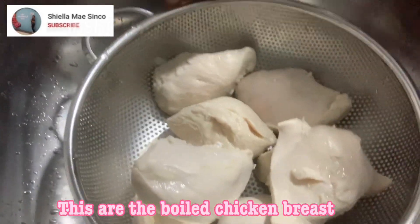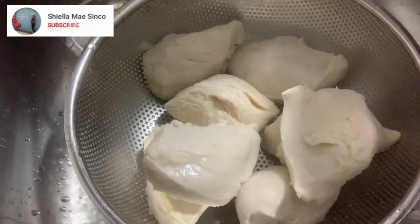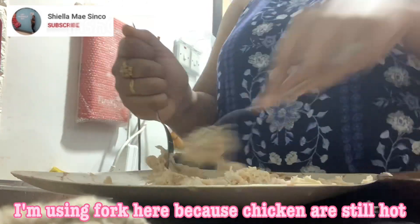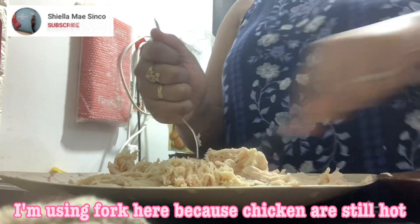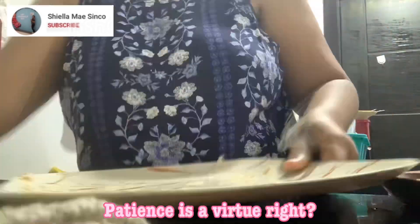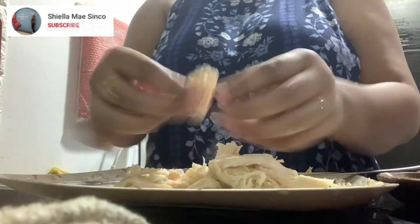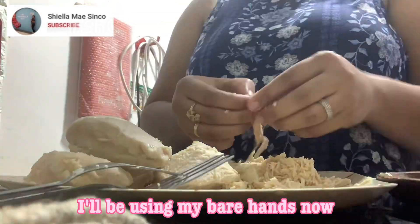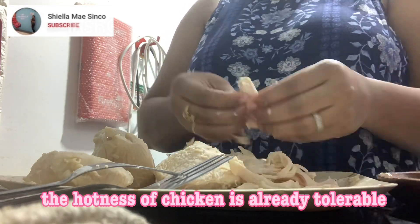These are the boiled chicken breasts. Flake the boiled chicken breast — I'm using a fork here because the chicken is still hot. Patiently making it into pieces; patience is a virtue. Just keep going. I'll be using my bare hands now as the hotness of the chicken is already tolerable.